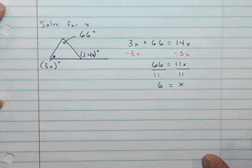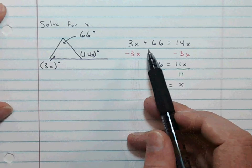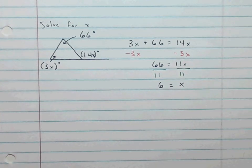We should check our work — plug it back in. So 6 times 3 is 18. 18 plus 66 is 84. 6 times 14 is 84. 84 equals 84, so we got the right answer. A much more simple process. Sorry for the confusion.